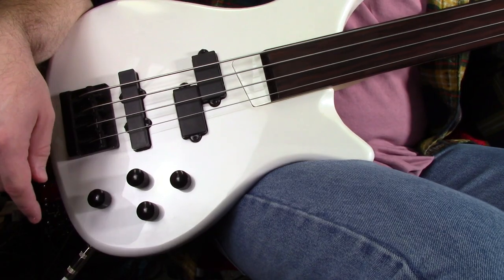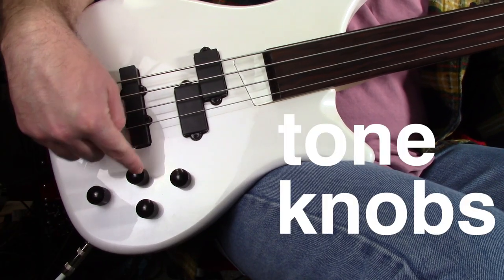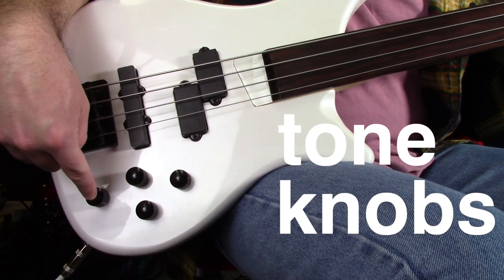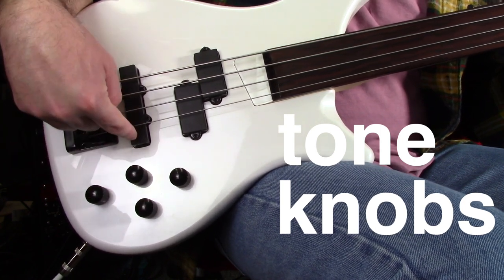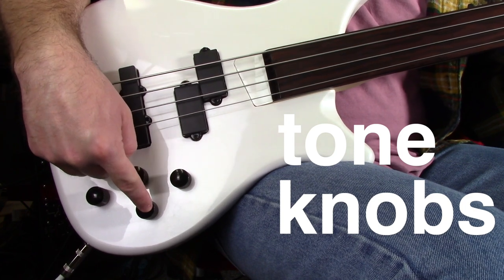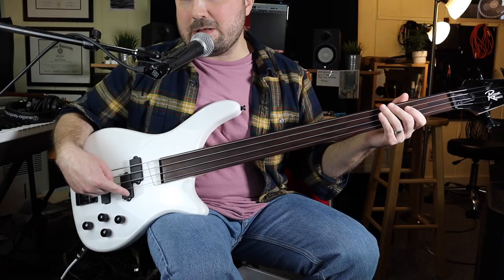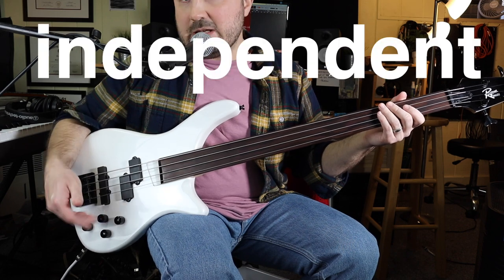The weird thing I've noticed is I thought these tone knobs would correspond to each pickup — that this tone knob would only affect the Jazz pickup and this one would only affect the Precision pickup. That's actually not the case. They're independent of the pickup.